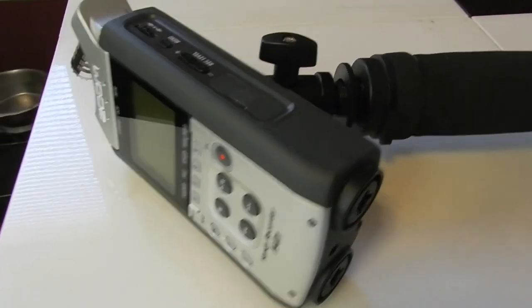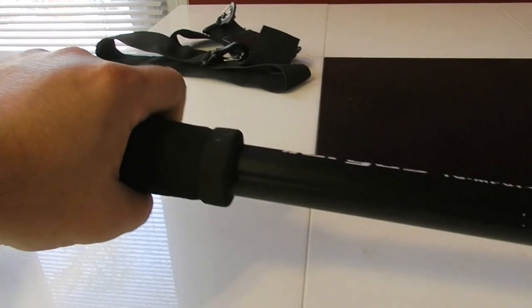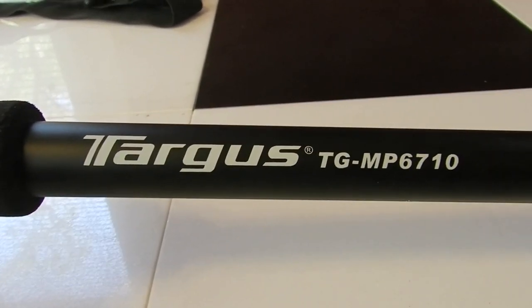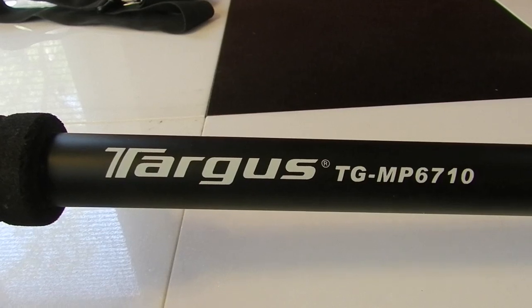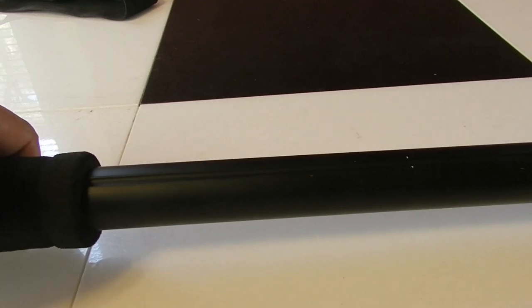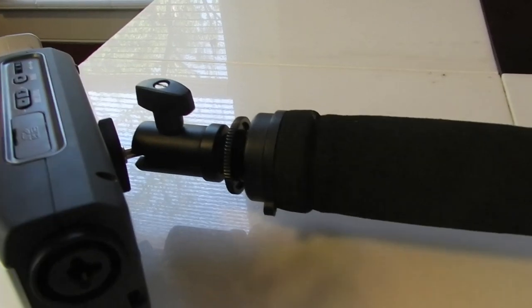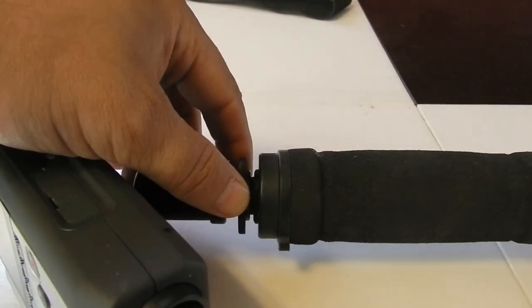I'm going to start off by saying this is not the best solution, but it will work. If you have some sort of microphone that has a quarter-inch hole at the bottom, you can attach it to a ball head and then simply use a monopod. Most of us have probably bought one at some point. In this case I'm using the Targus TG-MP6710, and although it's not really quiet while you're handling it, as long as you don't move your hands around a lot the sound actually comes out pretty good.